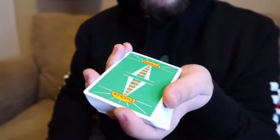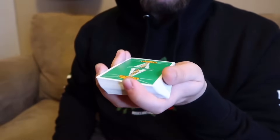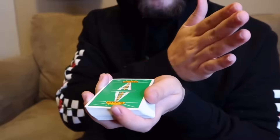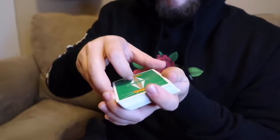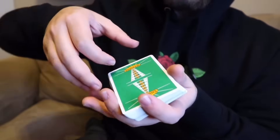Start with the deck in dealer's grip. I taught this in my previous video. Basically the cards are just in your non-dominant hand — so for me, it's my left hand. Your thumb is going to be on the outside of your body, pointer in the front, the rest of your fingers along the other side. From here, you're going to come over with your dominant hand and this is a grip that I haven't taught yet. It's pretty unique to the Hindu shuffle.